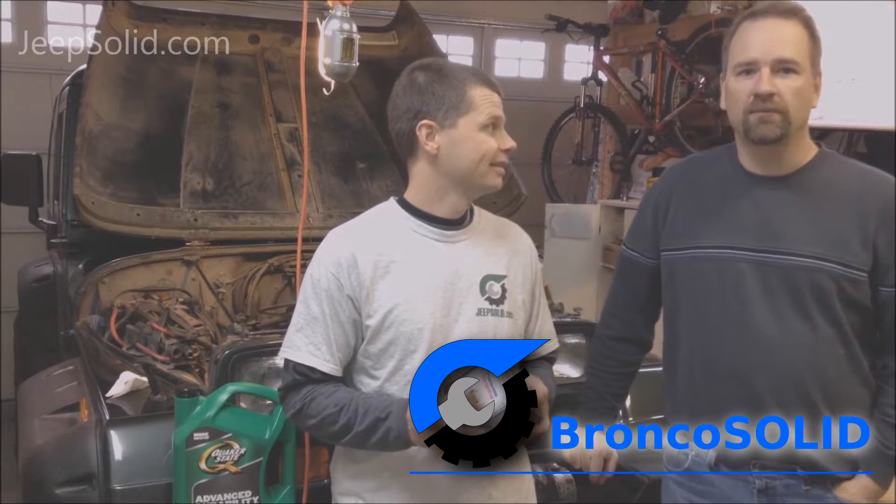Hi, Dale here from Jeep Solid. Thanks for tuning in — be sure to subscribe. And Jason from Bronco Solid — be sure to check out his channel as well. We're going to make a quick video, maybe help somebody out on just doing a quick, simple oil change on the Jeep Wrangler.